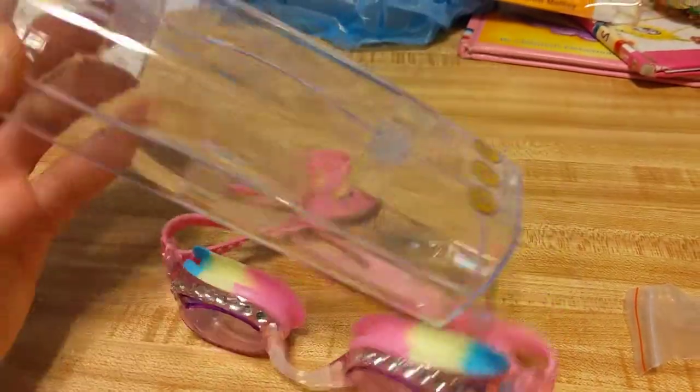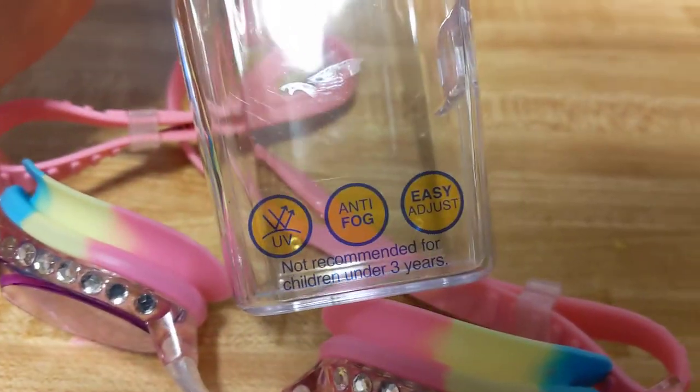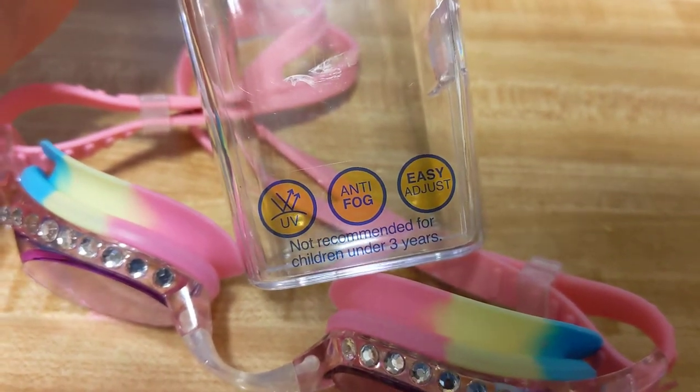It comes in a nice hard protective case, so it's great for throwing into your bag and not having it destroyed. A couple things noted on it: it's easy adjustable, anti-fog, and UV protection.